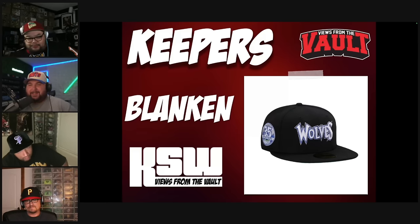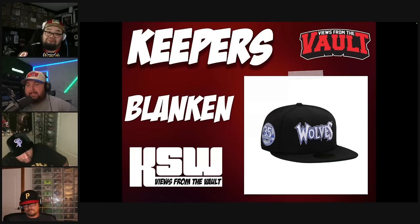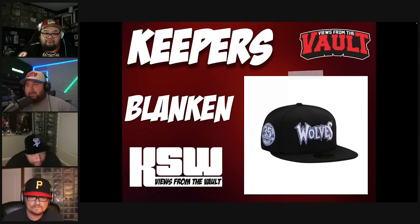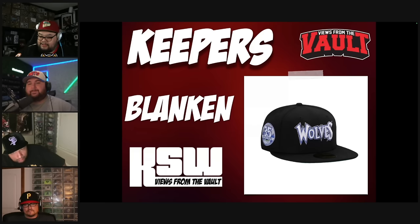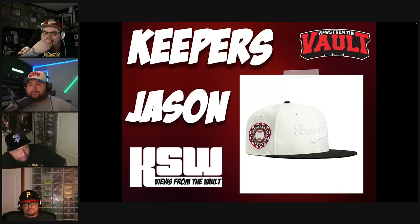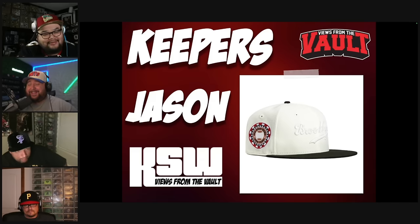Second Keeper: the Minnesota Timberwolves hat. I'm not generally an NBA hat guy — I don't like the NBA logo on the back — but this hat was beautiful. Really good hat. Just a little heads up for vault club members: you're going to be seeing very soon some insane NBA hats that top this by like a thousand. But this is an incredible hat, so I had to put it on my Keepers this week.